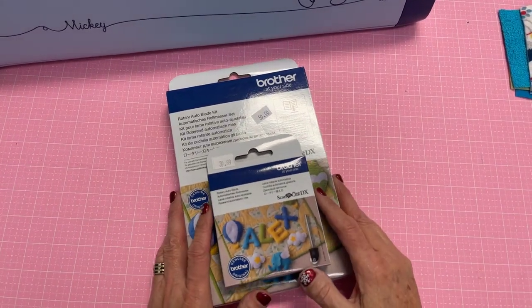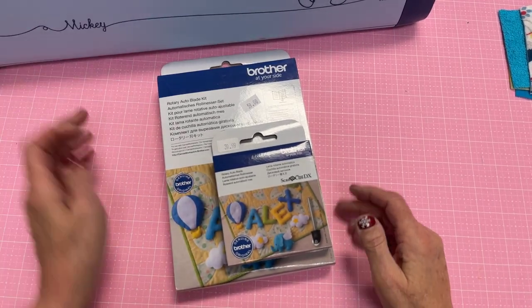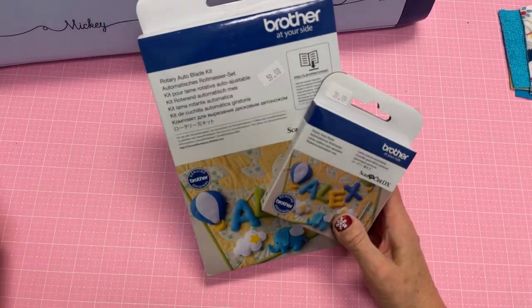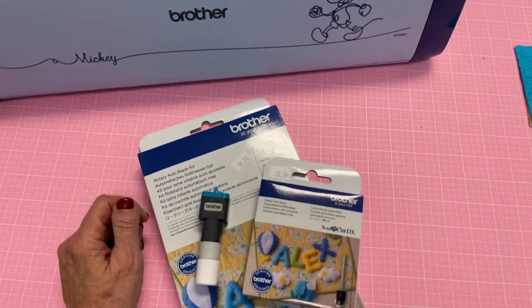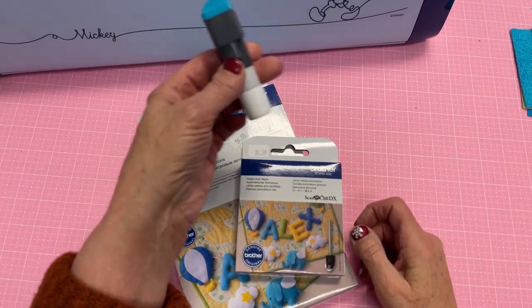Hello everyone, it's Michelle Gilmartin here, and today we're going to have a little fun with the Scan-A-Cut with the rotary auto blade kit — or the rotary auto blade. The distinguishing fact is if you have an SDX 330D or an SDX 325, it came with the rotary blade in it.